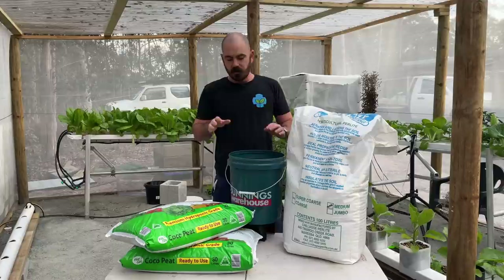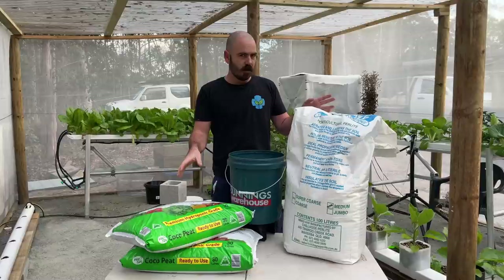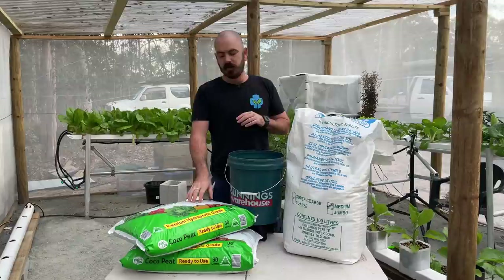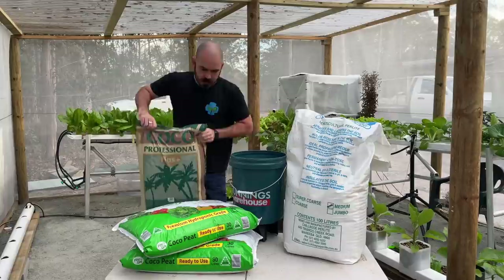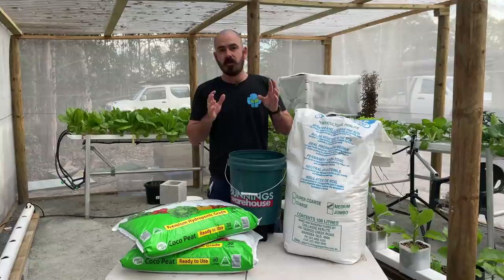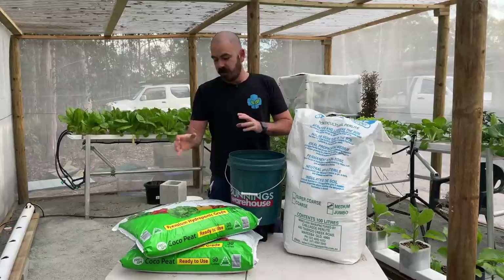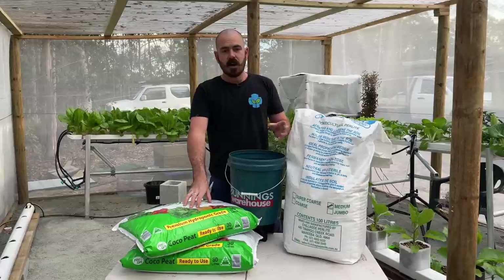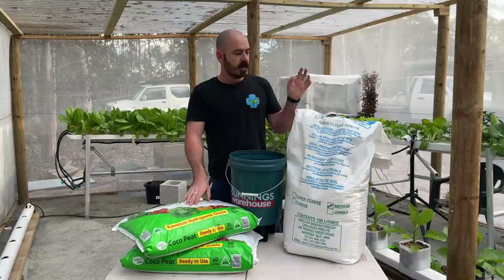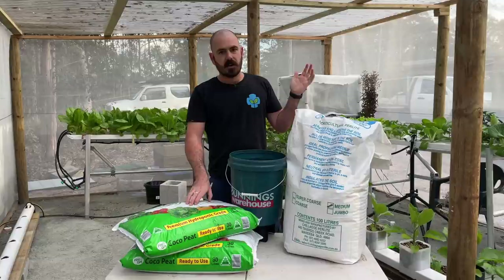For the mix that we're going to put in the buckets, I'm going to use a 60/40 coco perlite mix. The coco is a premium hydroponic grade which has been washed of mineral salts and is slightly enriched with calcium and magnesium. This is a Pine Grow, available from Bunnings, but there is also Canna Coco. All your hydroponic shops will carry coco that is suitable for hydroponics - just visit your local hydroponic shop. Perlite on the other hand is probably cheaper to get from your nursery supply stores - you can get about a hundred liters of perlite for around 30 Australian dollars. So we're going to mix this up, put it in our buckets, and then place our buckets in the system.